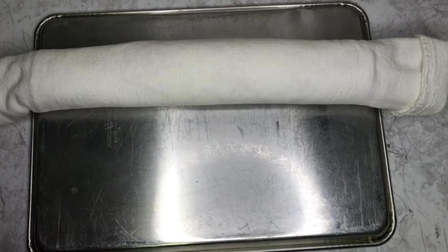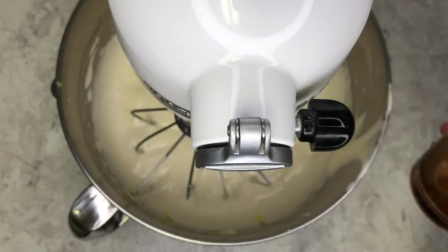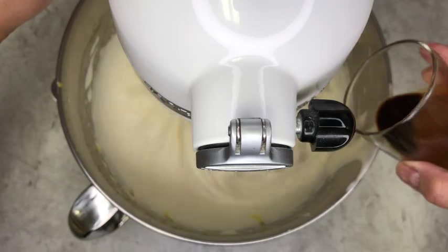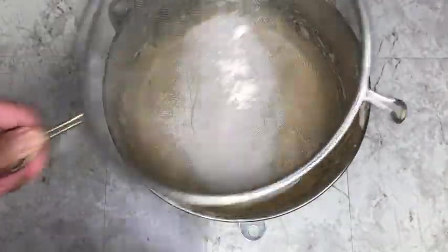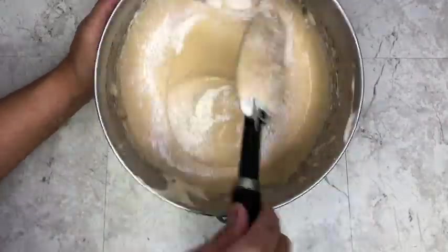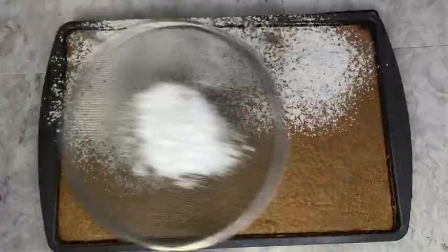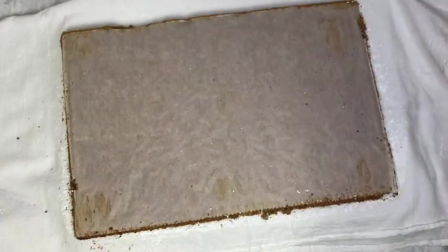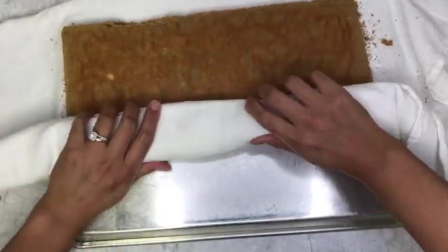The second cake will be flavored with cooled off espresso instead of vanilla. After adding the espresso, all the steps will be the same moving forward. So we'll sift in our cake flour and gently fold it in, pour it into a parchment lined jelly roll tray, and bake for 13 minutes. When it's cooked, cover with powdered sugar and roll it up with your towel. Allow the cake to fully cool in the rolled towel with the seam side on the bottom.